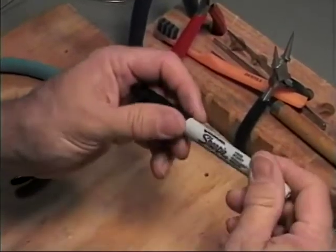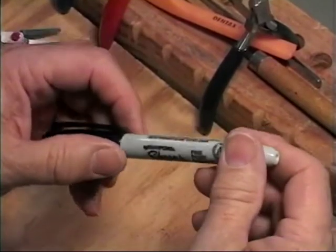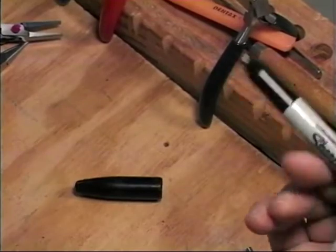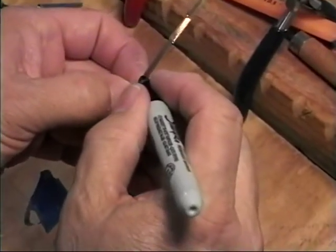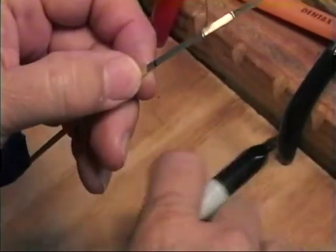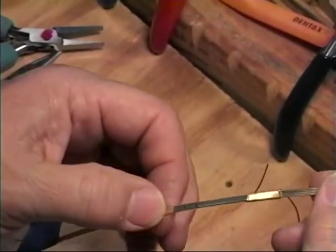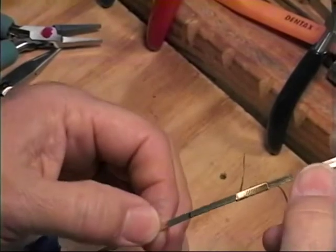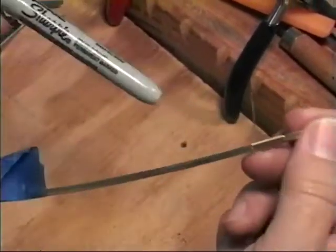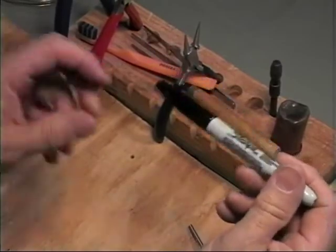Use a Sharpie pen — either fine or ultra-fine — as it's the only thing that really makes a satisfactory mark on wire jewelry as you're working on it. Frequently the mark will come off as you develop the piece. If it doesn't, you can take fingernail polish remover, acetone, or paint thinner and take it right off. You can get a Sharpie at any office supply store.